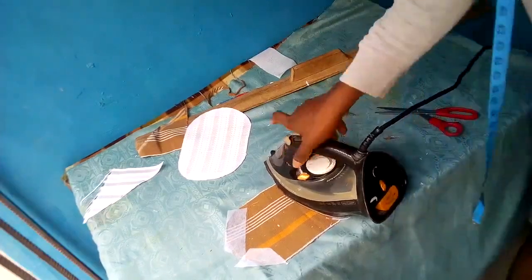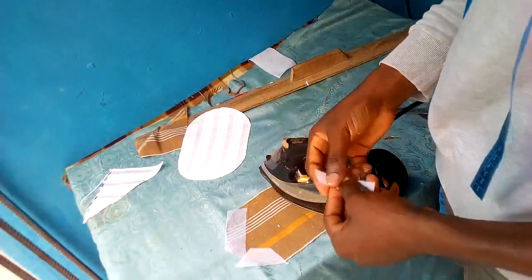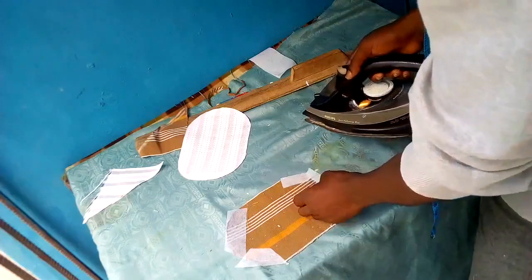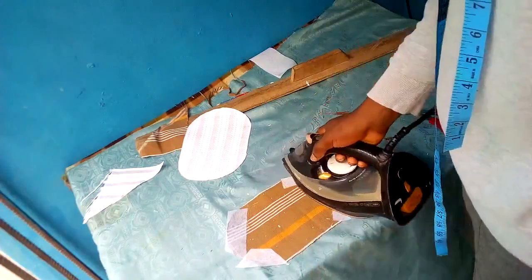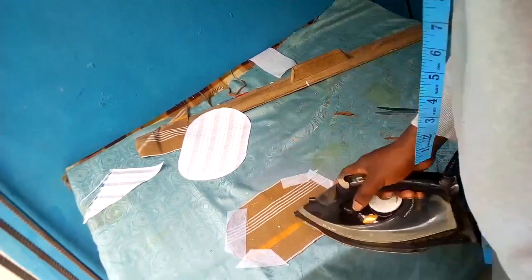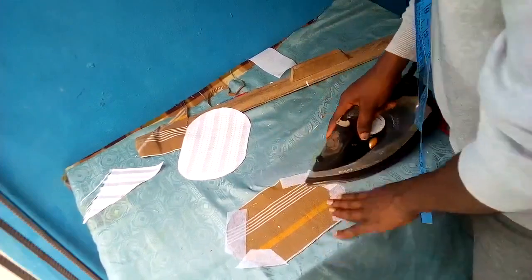But if you're a bit professional in tailoring and you're quite sure of yourself, you can always follow the brown method — it's easy and also perfect. Not that the white isn't perfect — the white will require much more work but it's also safe.